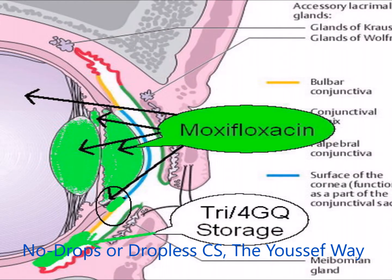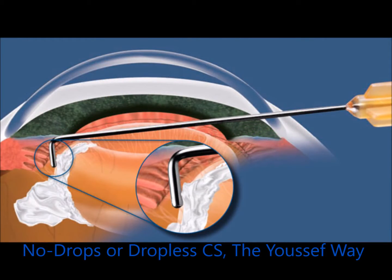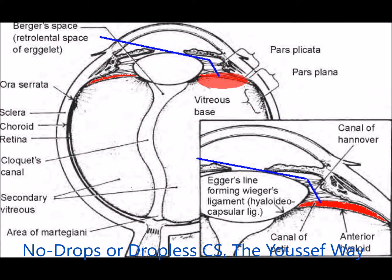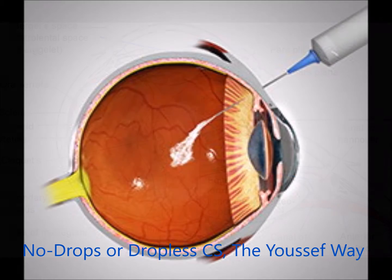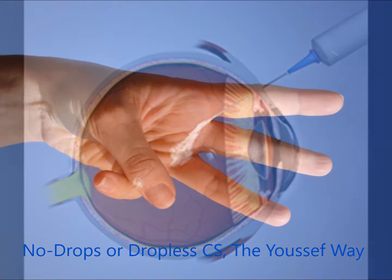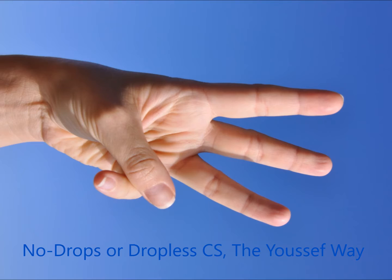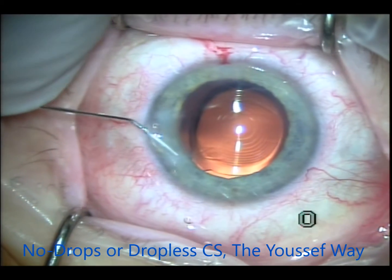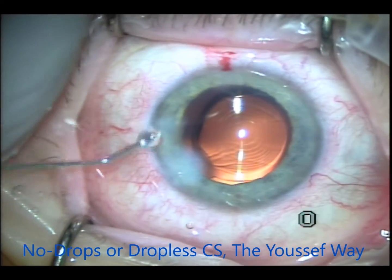This is the Tri-Moxie injected in the subconjunctival space. Again, the moxie goes intraocular and the Tri-Moxie goes in the subconjunctival space. The original description of the Tri-Moxie was to inject it transzonularly into the Berger's space so it stays there, but some of it goes into the vitreous cavity and fogs vision a little. The intravitreal route also fogs vision for a few days.